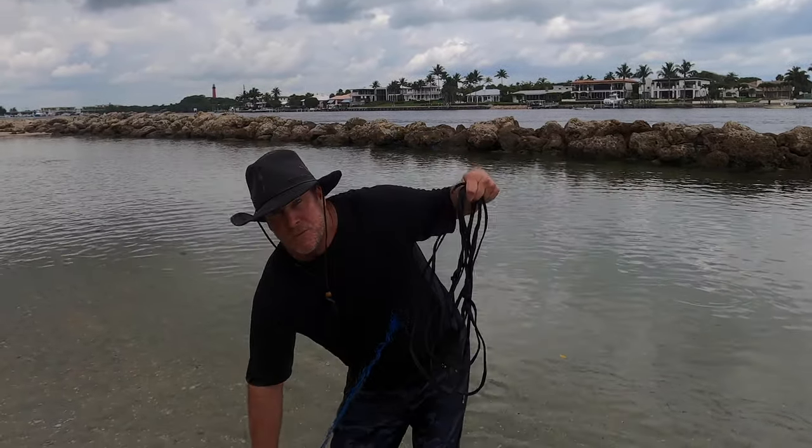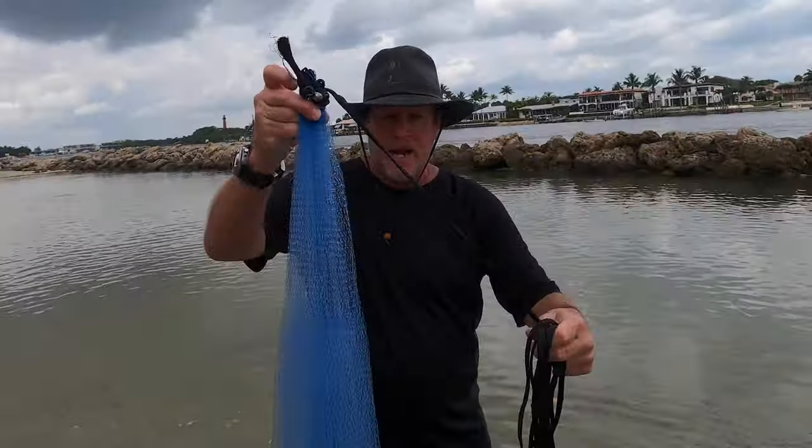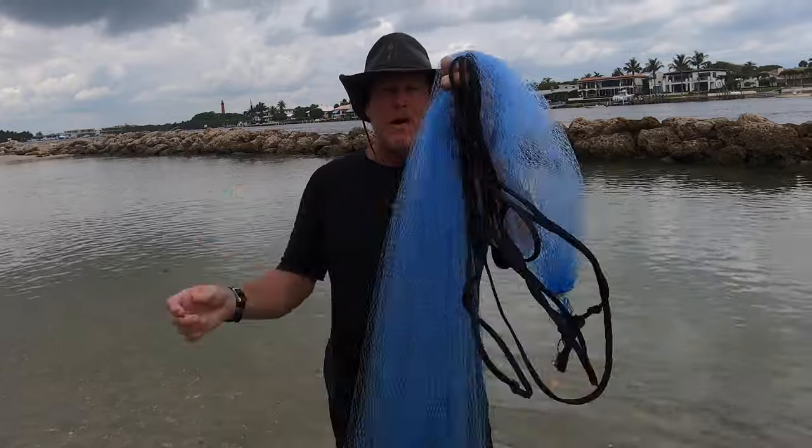Next step, reach down and grab this ring — see this ring right here? Because it slides up and down. You shake it and you reach in the very middle and let the net fall over like that.